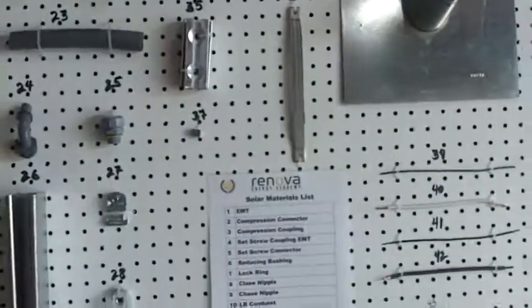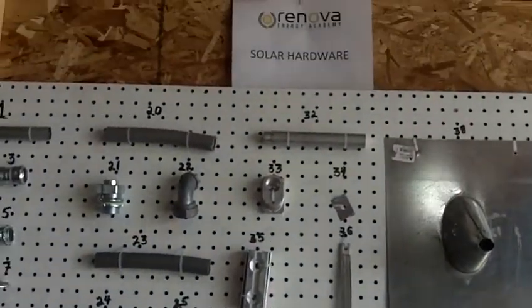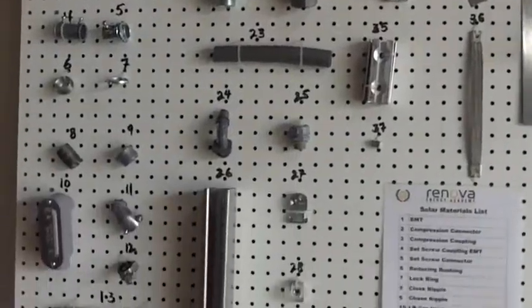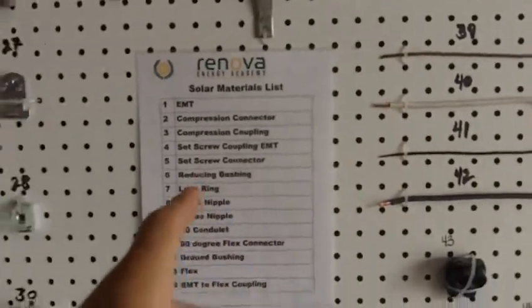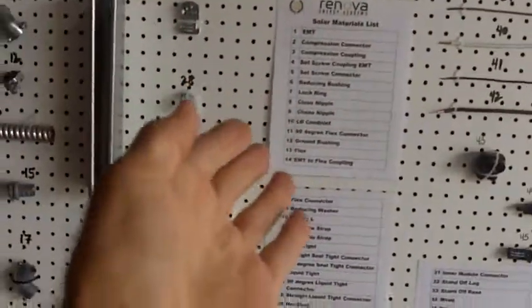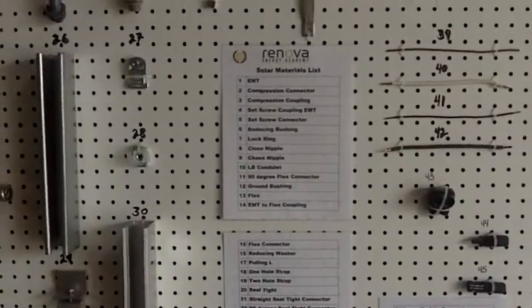In order to prepare these students to understand the names of all of the tools they're using, this is how we test. During the four-day period, the students are required to learn all of the solar hardware. At the very end of the fourth day, we remove these labels, and the students stand in front of this pegboard and are required to know what all 45 of these materials are.